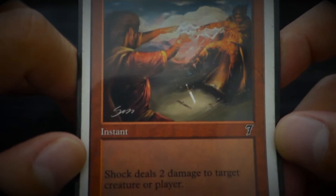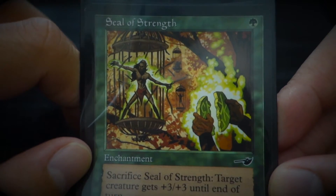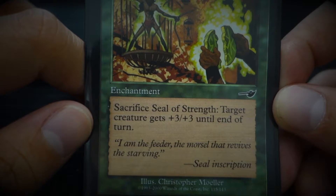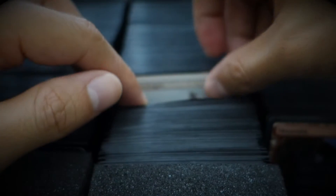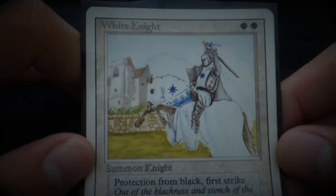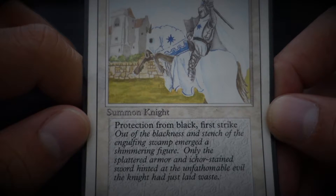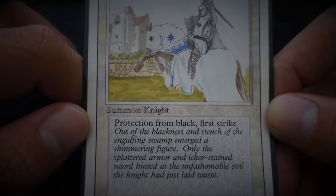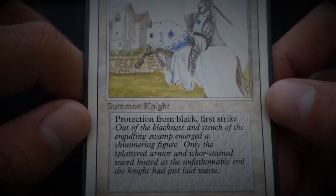Shark. Seal of Strength — 'I am the feeder, the morsel that revives the starving.' White Knight — 'Out of the blackness and stretch of the engulfing swamp emerged a shimmering figure. Only the splattered armor and ichor-stained sword hinted at the unfathomable evil the knight had just laid waste.'